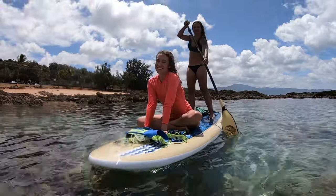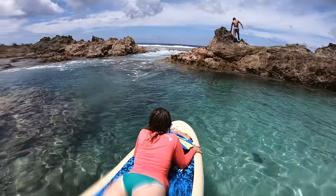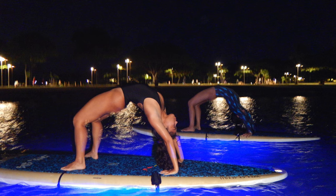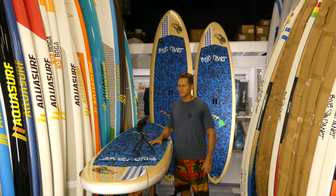The deck pad covers more than 80% of the deck of the board. It's a full coverage deck pad, which is nice if you're paddling with someone else or with a pet on the board — you have lots of surface area with pad on it. It's also nice for yoga and things like that. So it has a bigger deck pad than we used to have.